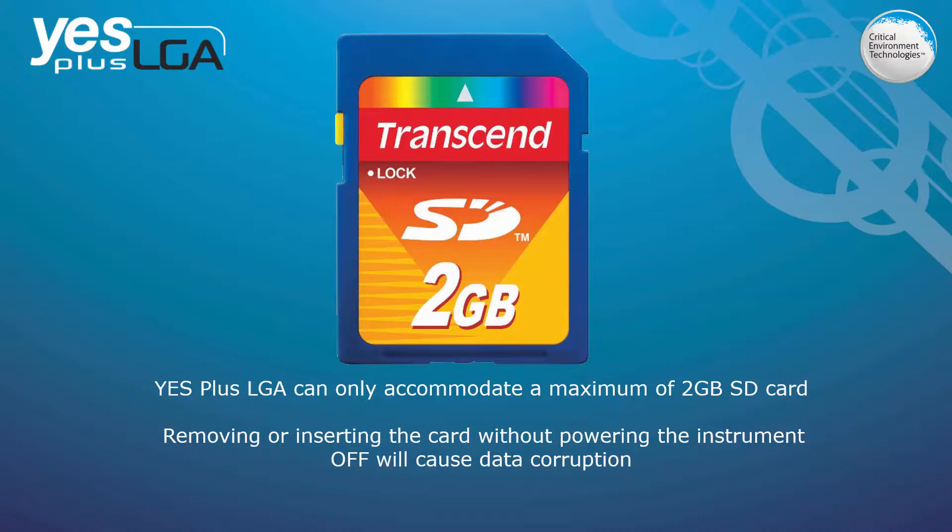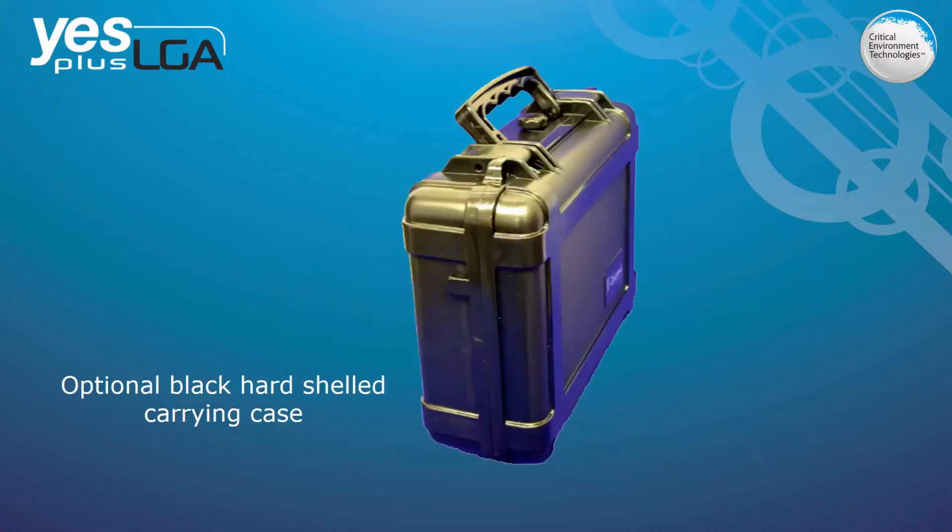The YESPLUS LGA is shipped in a foam-lined cardboard container. If a more permanent container is required, a black hard-shelled carrying case is available at an extra charge, offering durability, ease of use, and storage and protection during transportation.